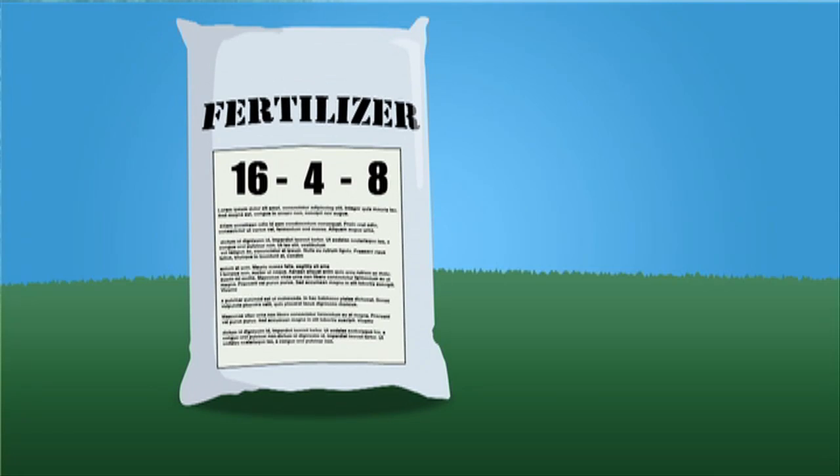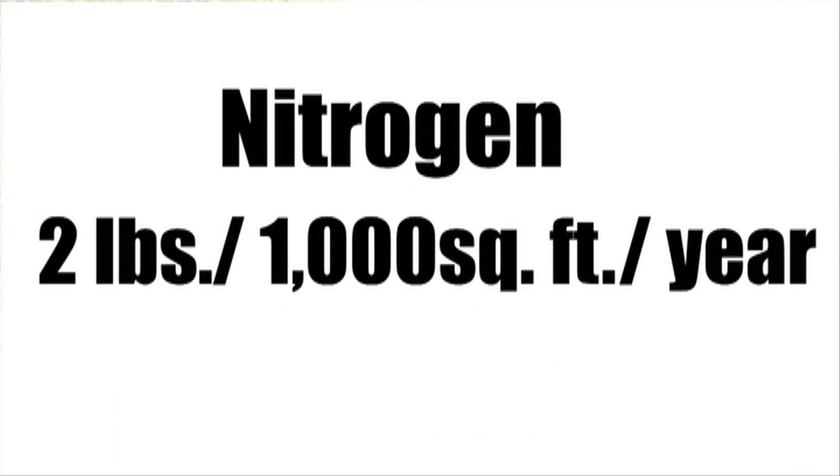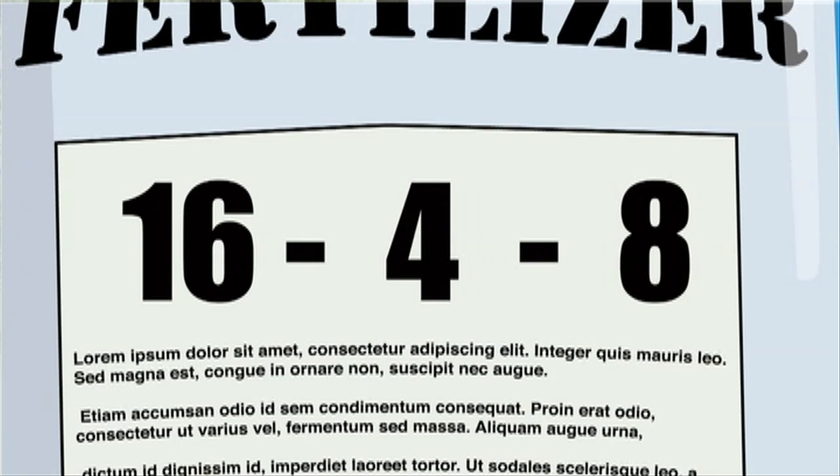If your lawn is younger than 10 years old, you may need to add some nutrients to get it healthy, but you want to be really careful about how much you apply. Nitrogen, which is the first number on that fertilizer bag, you only need to apply 2 pounds per thousand square feet of lawn per year. If you want help finding out how much that is, you can visit our website and we'll link you to some more information.